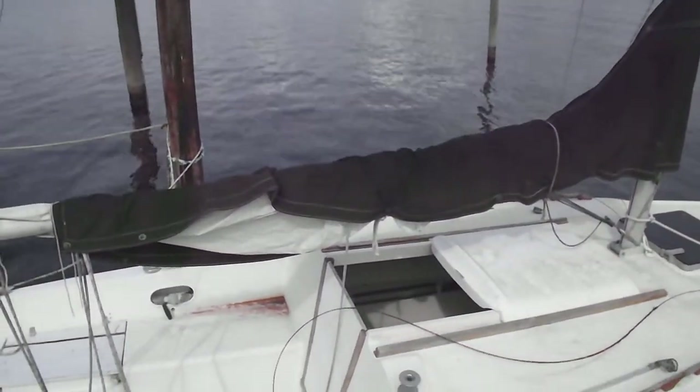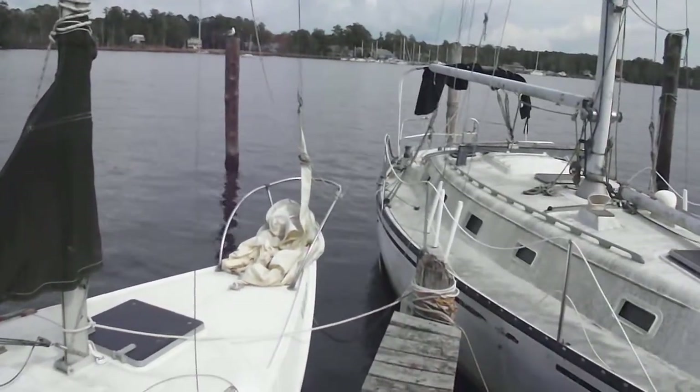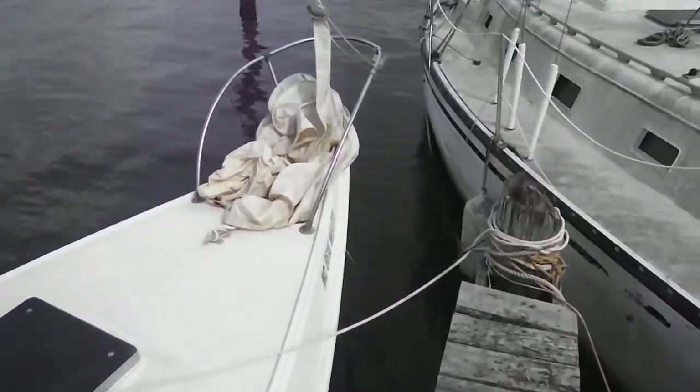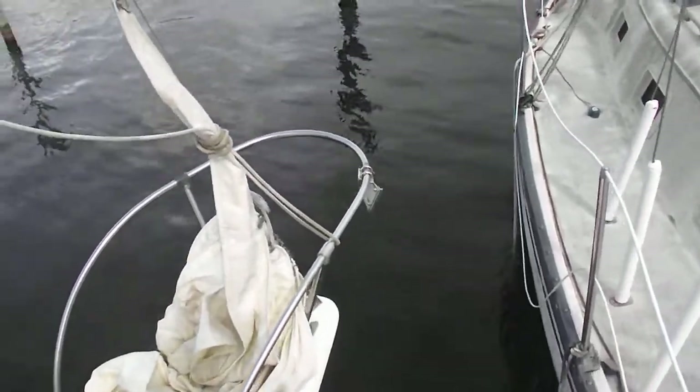The sail is underneath that cover there. The forward sail is just wrinkled up on the bow. There's an anchor bracket there — you can see that.